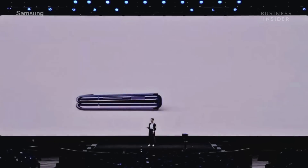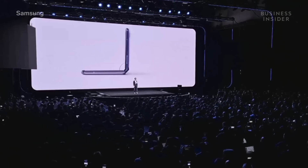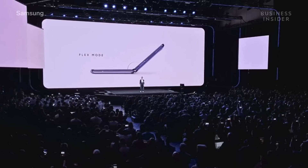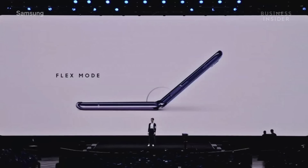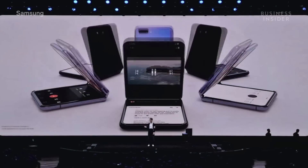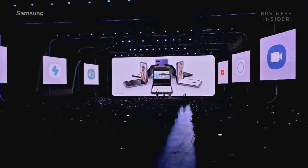It's beautiful when it's closed, it's beautiful when it's open — but what about everything in between? We built a free-stop hinge so it can stay open at different angles. Just like your laptop, we call it flex mode. In flex mode, you get a new kind of smartphone experience. Your screen is split into two parts: a viewing area and an interaction area. We optimize some of your favorite apps for this so they'll automatically adjust. For example, if you're watching YouTube and you want to leave a comment, you can watch on the top half of your screen and comment on the bottom.